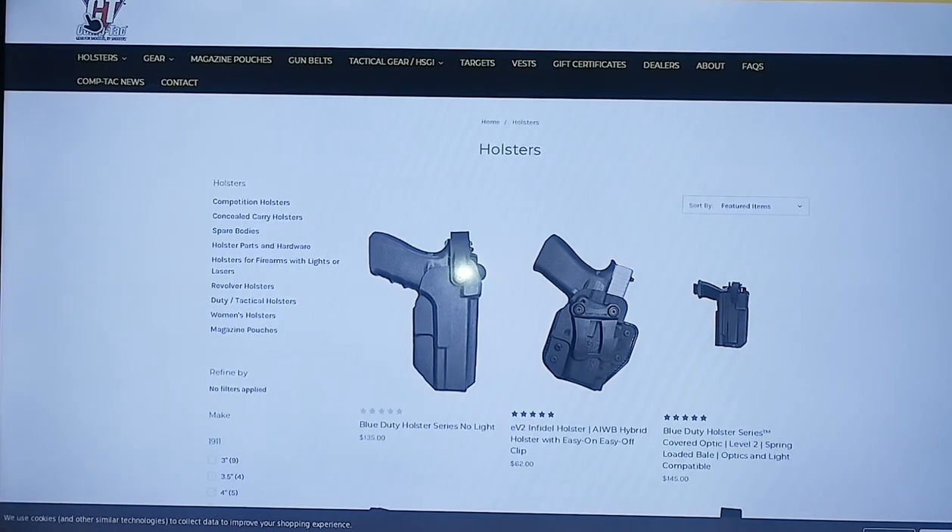This is from Comptac. From my understanding, Comptac is somehow related with High Speed Gear — maybe they're connected or whatever — but wherever I see High Speed Gear, I see Comptac. So Comptac and High Speed Gear are somehow connected, and Comptac makes some good holsters.